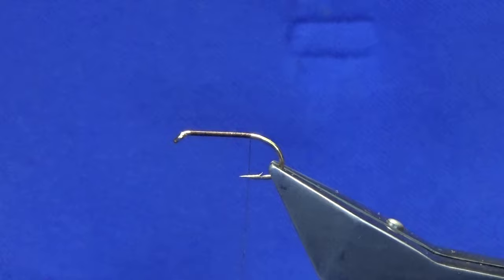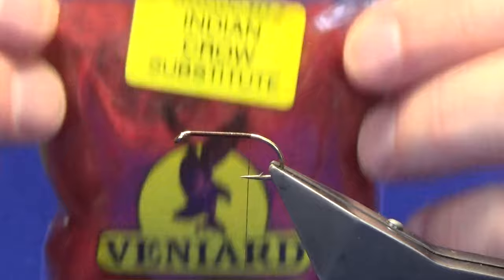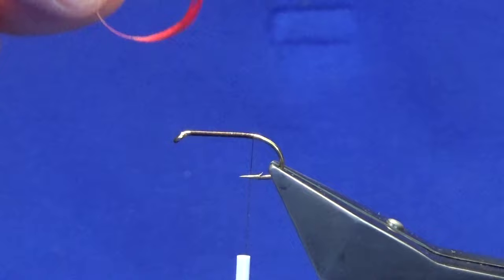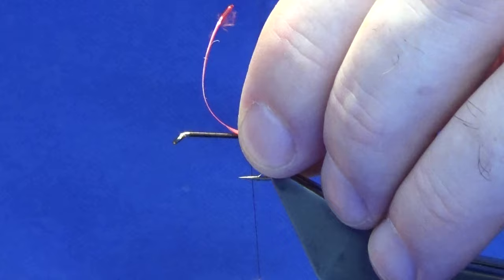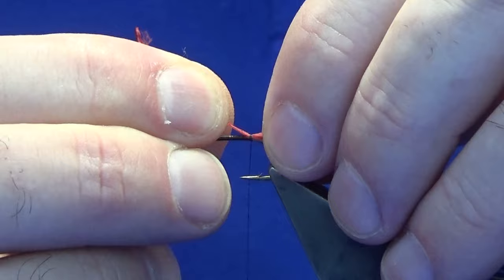I'm just going to nip away the thread there and work my thread down until I'm past the point of the hook. For the tail, you're looking at some Indian crow substitute — I get this from Veniards. I'll take a couple of turns there, strip it, and curl it up to the hook. Get your length that you want, then pinch it onto the hook, remove the pinch and loop, and just a couple of soft turns heading down the shank. Just put it on a wee touch and have a check.